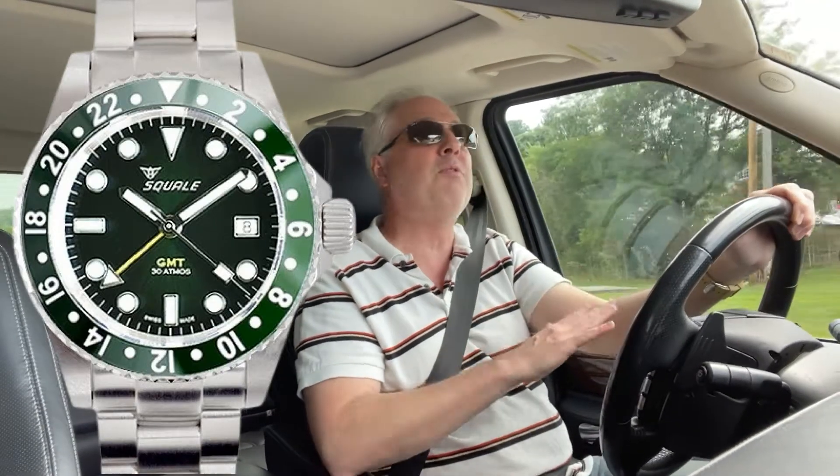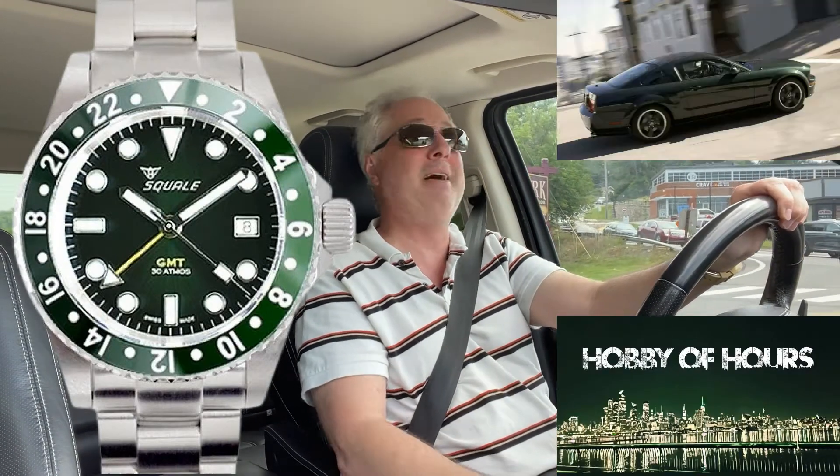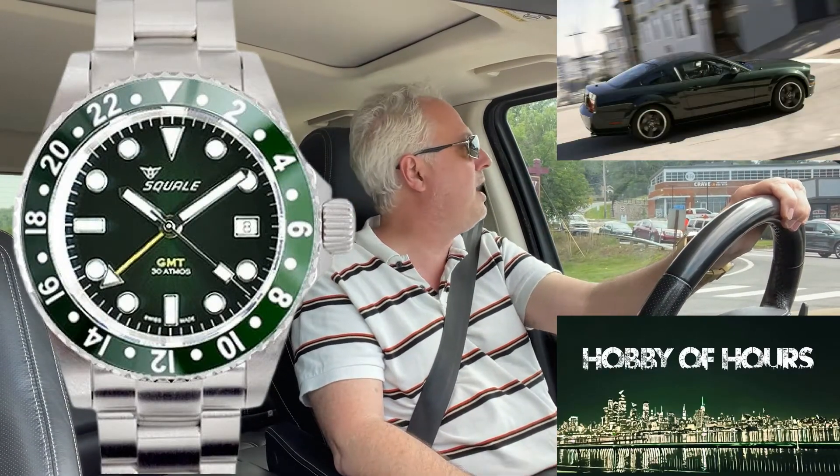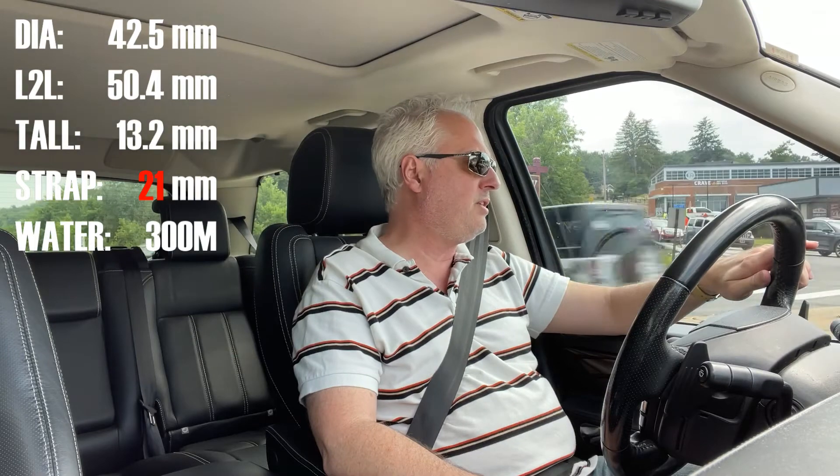The funniest thing — this is clearly a channel watch. The color scheme is hilariously right in line with my logo, the Mustang. It fits as a Mustang watch — the color scheme, which I know is kind of goofy, but I see it as value add. I hadn't had a Squale in the collection in a long time. It wears really well. I think it's 42 and a half millimeters — I'll pop up the dimensions.